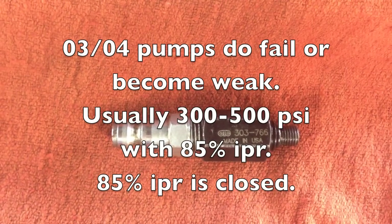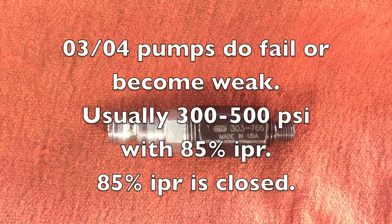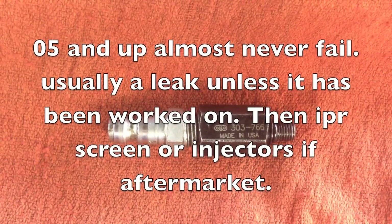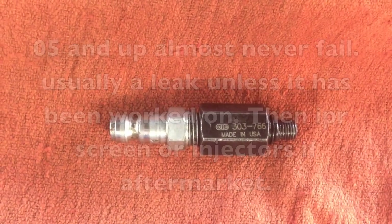If it's never been worked on, most likely it's the high pressure pump. That's only on the 03, 04 round pump style — they do get weak. On 05 and up, it's really rare that the pumps fail on those. But to check it out properly,